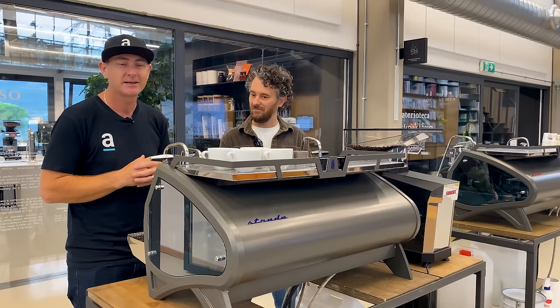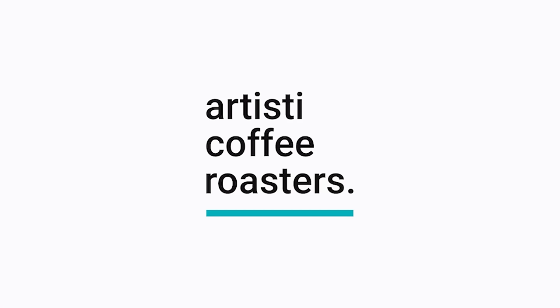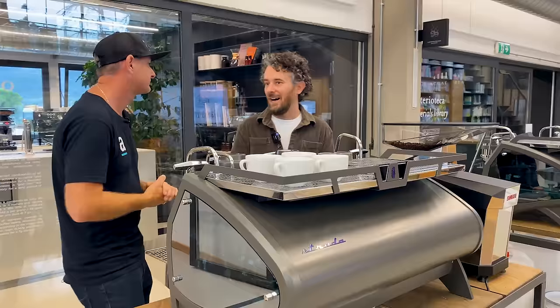Here we are at Academia del Café, which is La Marzocco's main display area here in Italy. We have Stefano here, who is going to tell us all about the new Strata X and the Swan Grinder. So let's start with your role — what is your title, what do you do here?